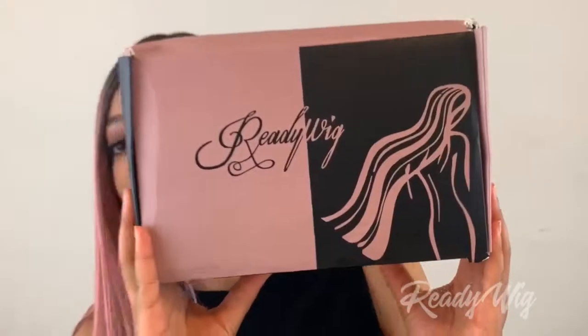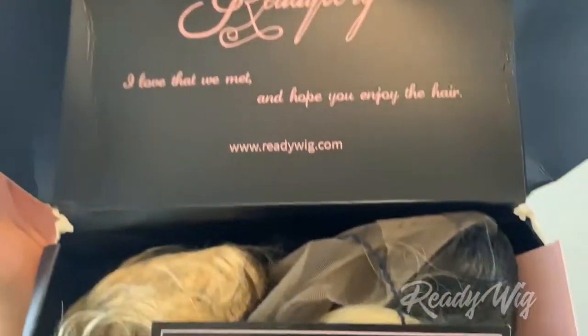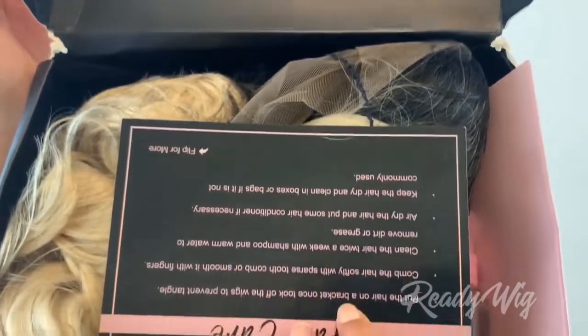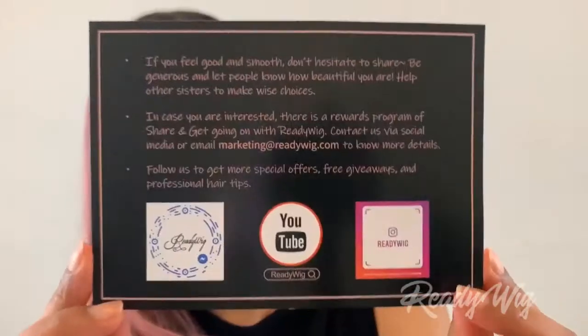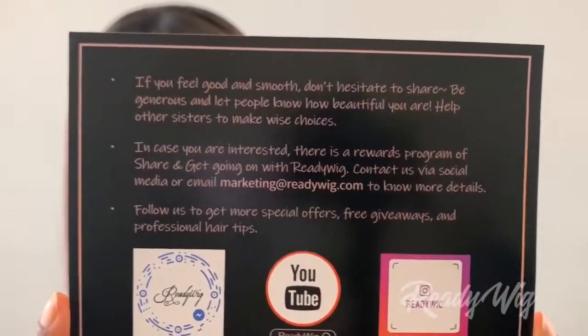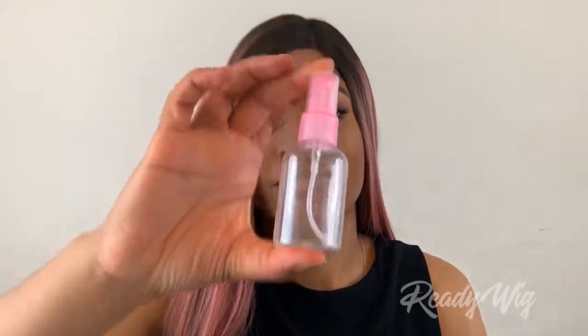So this is the packaging that the wig comes in — a cute little pink and black box. Showing you guys what's on the inside: it comes with a hair care card as well as information about the company's social media. Go ahead and pause the video if you want to read through all of that. The company also gives you two free wig caps in the packaging, which I thought was really nice, and they also give a small little spray bottle as well.